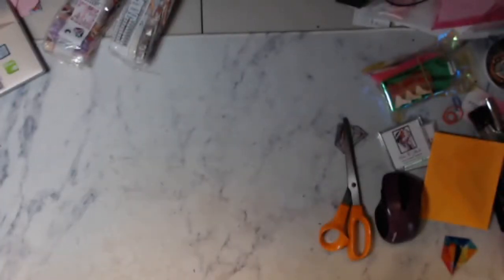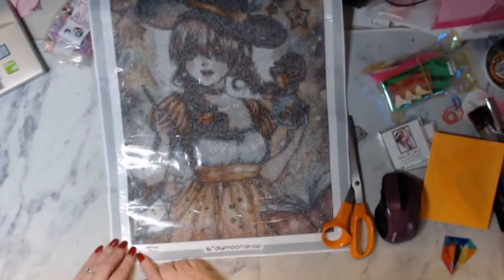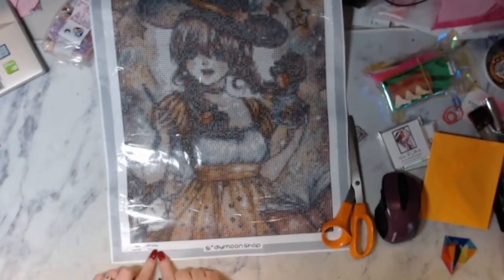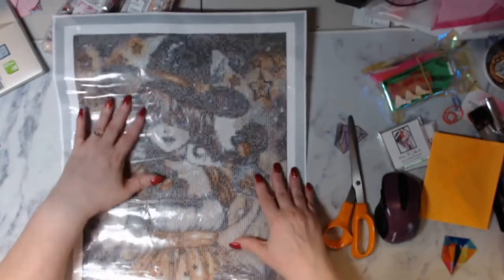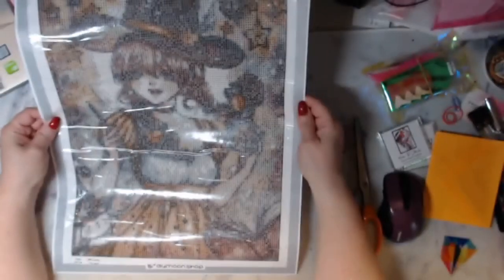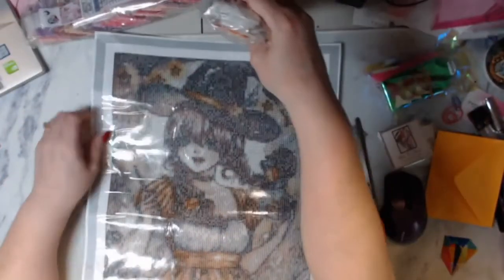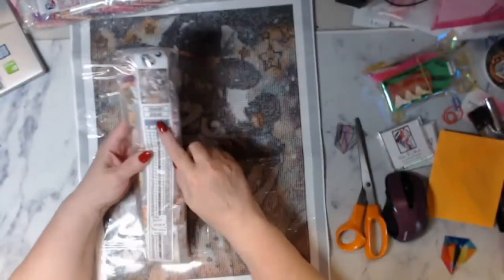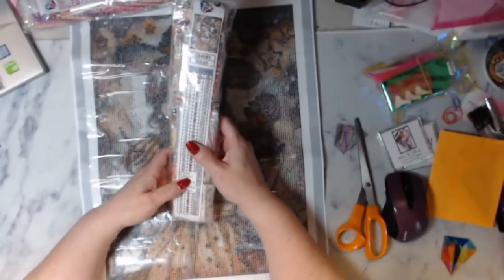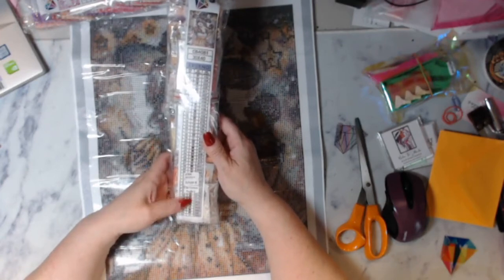Now let's look at the canvas. This is Star Witch — it says Star Witch, it has my name and DIY Moonshop on it. It is a 30 by 40 round. They do not have a schematic on the canvas, which most people like on the canvas, but I usually use the legend that comes in the paper.